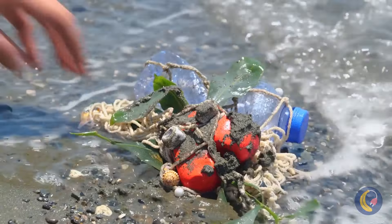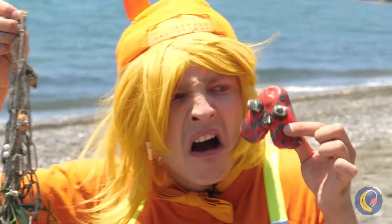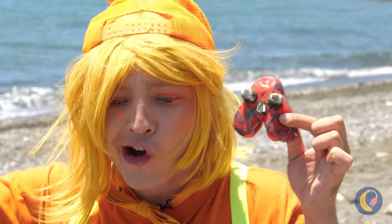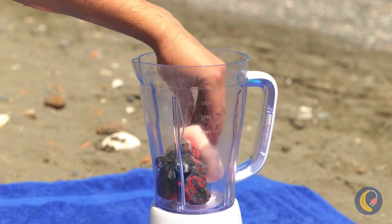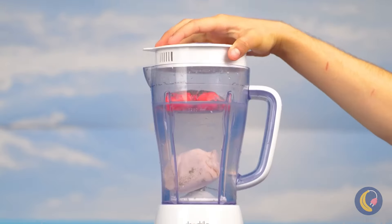Look — someone washed up on the beach. Hey, it's Abe. He's going to need a heavy-duty bath. Now let the whirlpool commence. Much better.